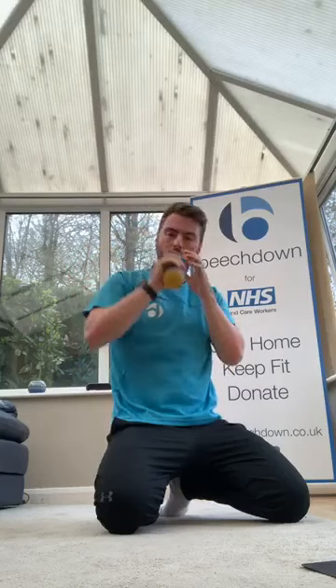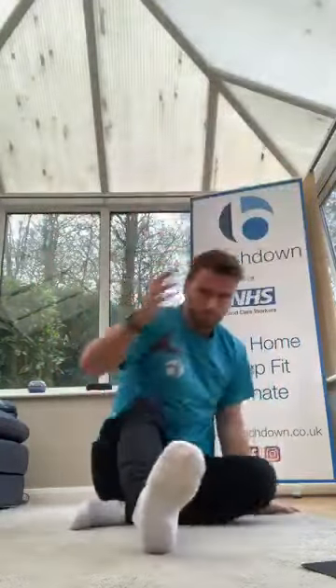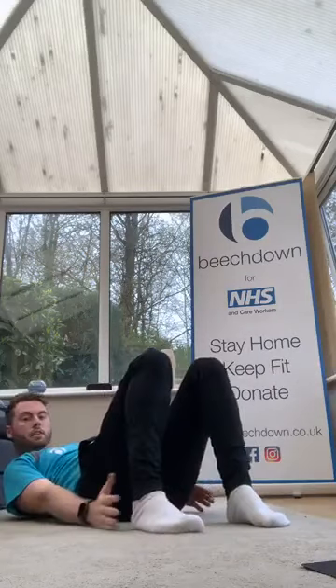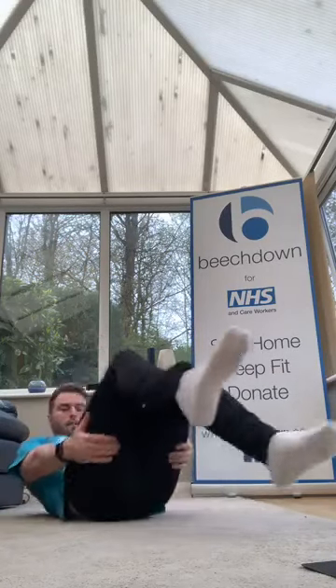Grab a drink — one more round, then challenge time, then stretch. If you've done my class, you'll know you love it — flutter kicks, then rotations. Just those two, 30 seconds each. You know you love the flutter kicks! Quick couple of seconds — give me a thumbs up, anyone there?